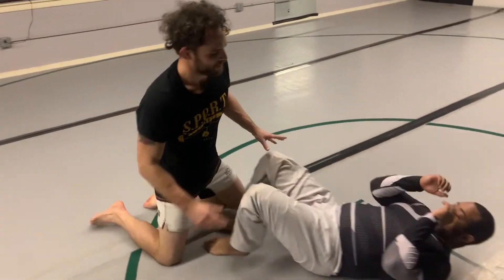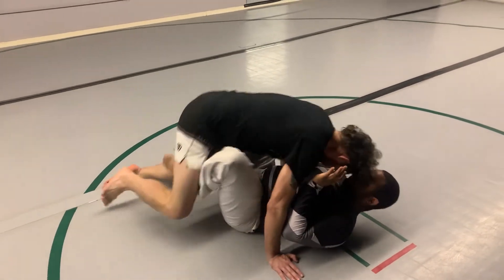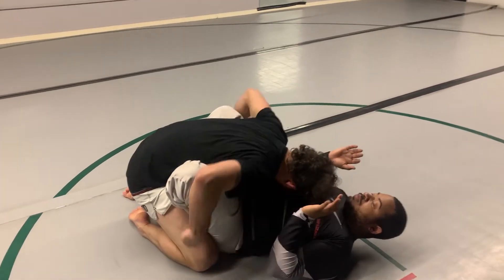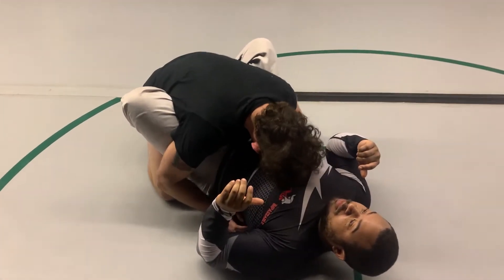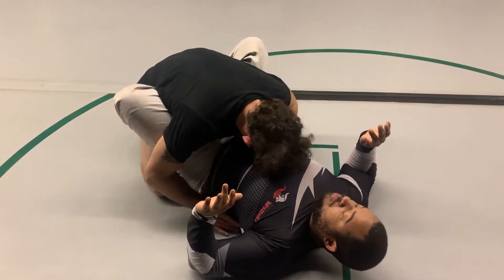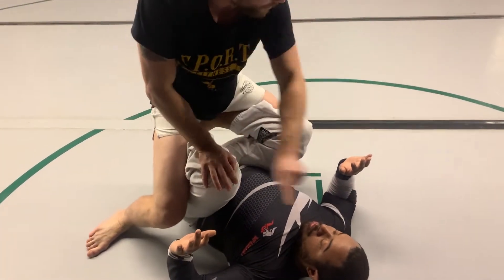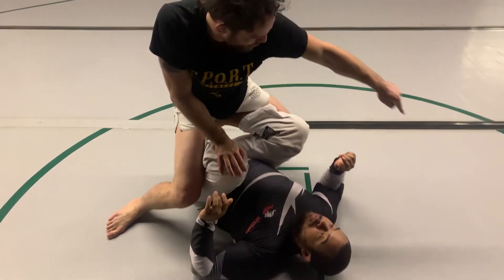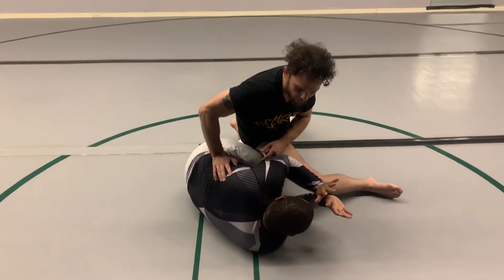I'm going to show you guys a pass of the butterfly guard that leads directly to the back usually. I'm going to start nice and close. I want to keep his hooks as bent as possible so he can't activate them up into me. I'm going to hop up, put my hands on his knees, and still try to keep his hooks kind of cemented up here. I'm going to step this leg all the way over, passing on this side, keeping my weight down.